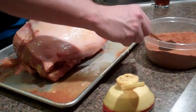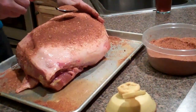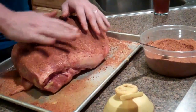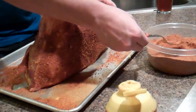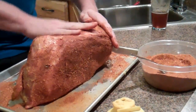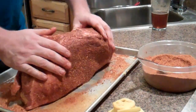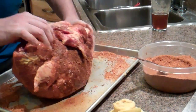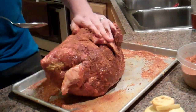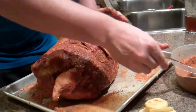We'll flip that guy. You can see this guy's huge — had him on sale up at the local grocery store for about $1.30 a pound, so I was happy with that. Get all the sides right here and get this back side. You can also, right before you throw it on the cooker, put a little bit more on there if you want.